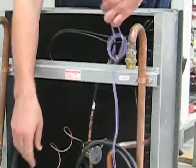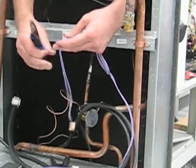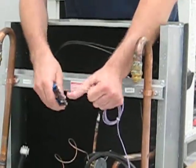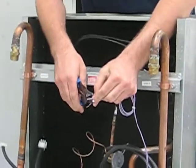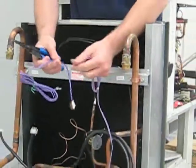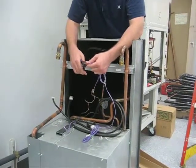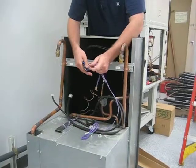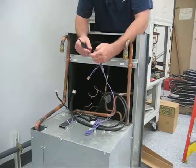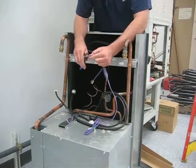Cut the leads of the thermistor. Strip back the leads on the molex side of the resistor, and locate your replacement resistor. Cut off about the same amount that you cut off of the old resistor and strip those leads. The length is not critical. Once you have the insulation stripped off of all four ends — the two on the molex side and the two on the resistor side.